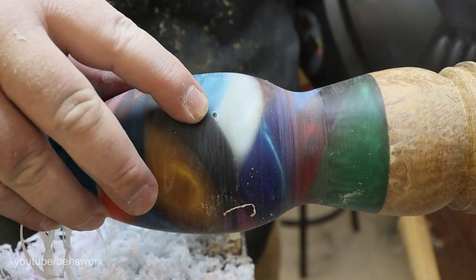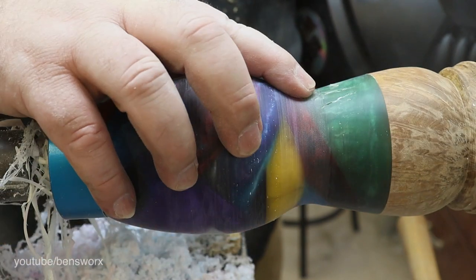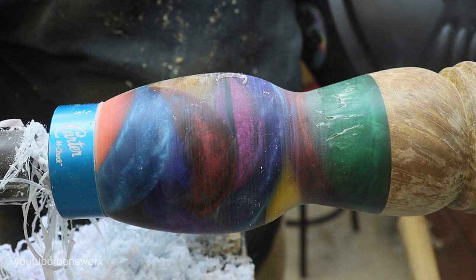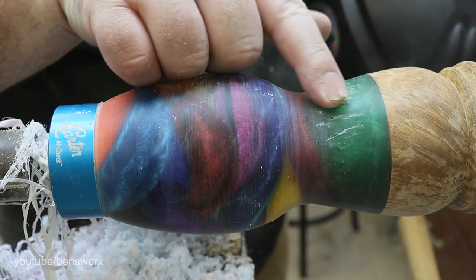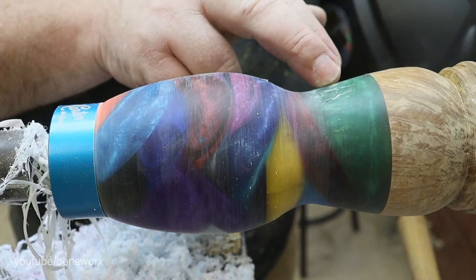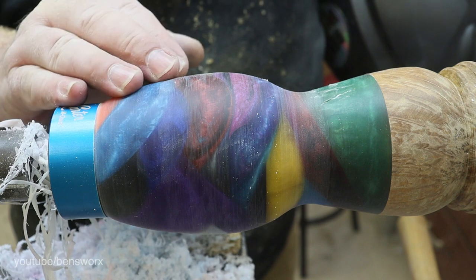Unfortunately, as you can see here, we've exposed a couple of holes. That's because when I pour this into the container it doesn't go into the pressure pot, so unfortunately these air pockets will form deep and there's not too much I can do about it now — apart from try and fill them with a bit of UV resin. Then we can start sanding and polishing.